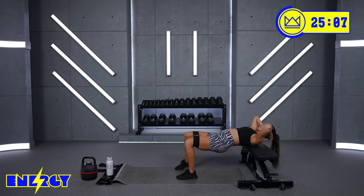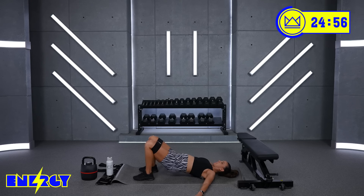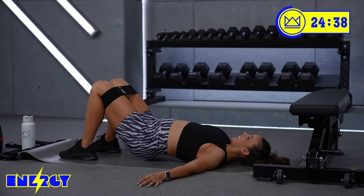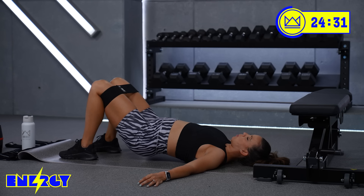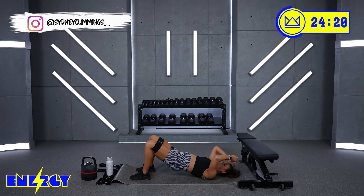Eight seconds — do not slow down. Great job, let's go right into the pulses. Go up and halfway down. Come on, 45 seconds right here. Great job, I know it burns but I know you got this. The pulse is all about release and squeeze. You've got 10 more seconds — down, up, down, up. Come on, step it up. And rest.